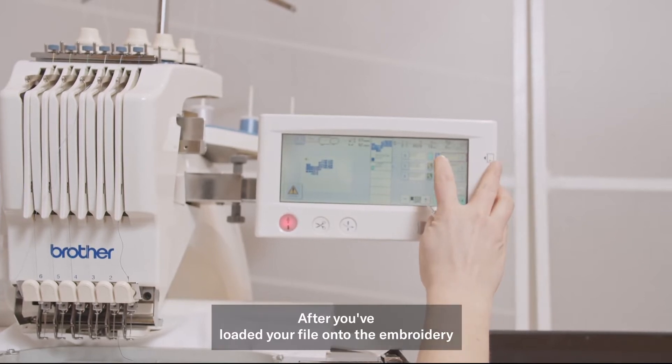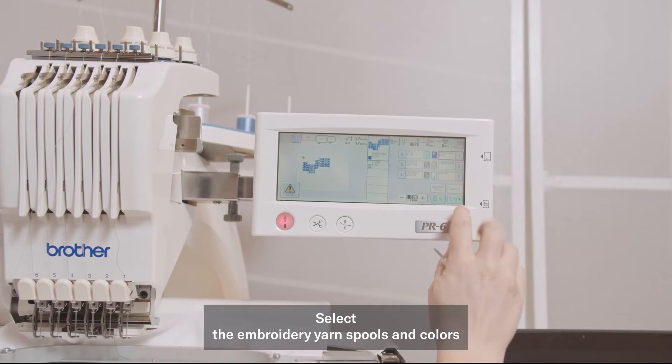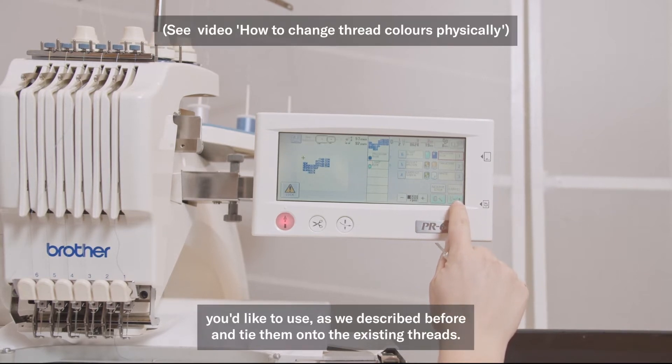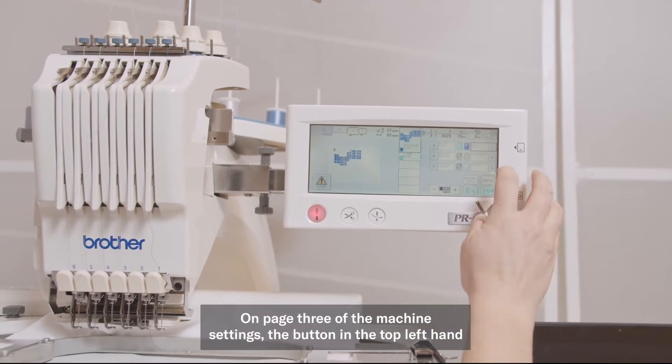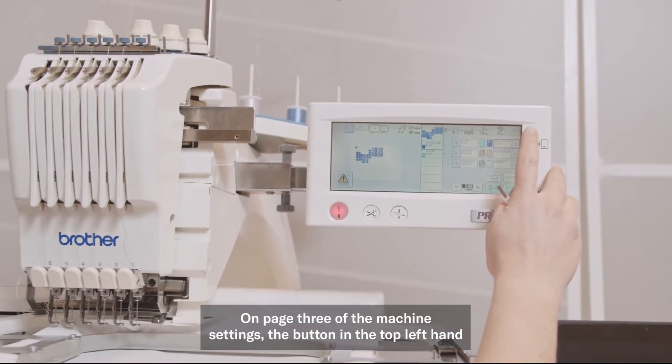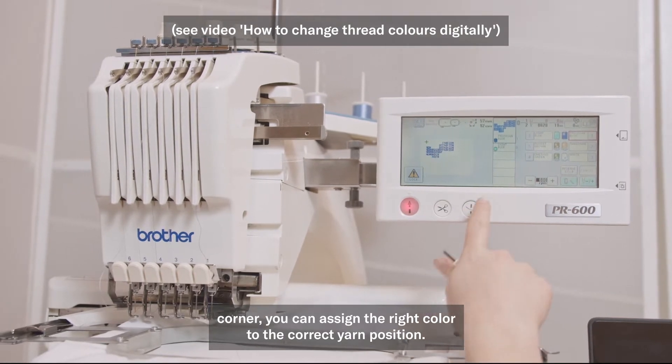After you've loaded your file onto the embroidery machine, you decide the right settings on the onboard computer. Select the embroidery yarn spools and colors you'd like to use as described before, and tie them onto the existing threads. On page three of the machine settings, using the button in the top left hand corner, you can assign the right color to the correct yarn position.